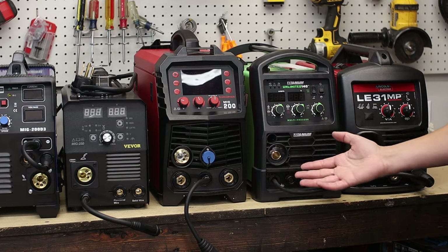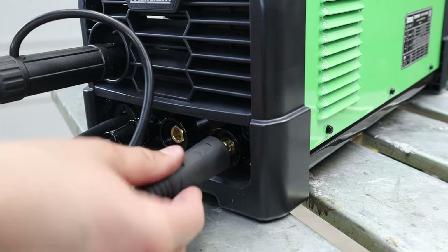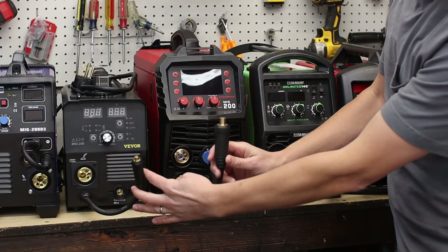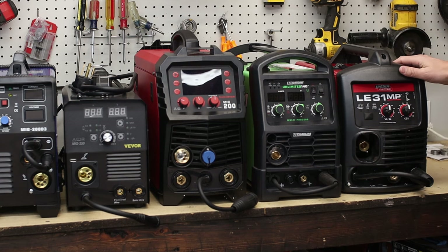With almost all the MiG welders I've seen, they come with DIN connections, especially multi-process welders, which makes changing between processes really quick. You'll see two different sizes: either a larger 35-50 or a smaller 25. The Arc Captain and the Lincoln come with the larger 35-50; the others use the smaller 25.